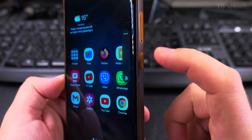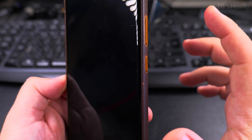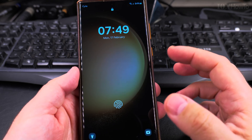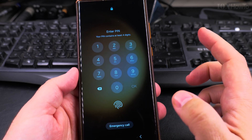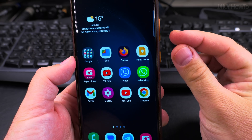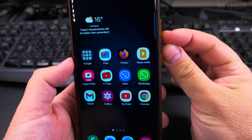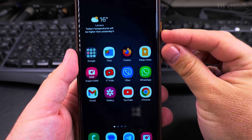And then you have the power button. When you press this button the phone goes to sleep, just like this. Press the power button again and you have to enter the passcode or use the fingerprint. The way to take the screenshot is very simple — you press at the same time the volume down and the power button, like this.